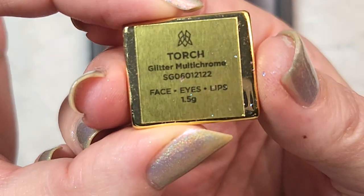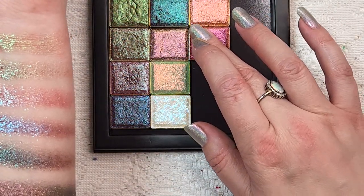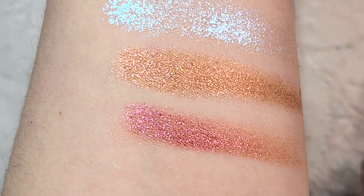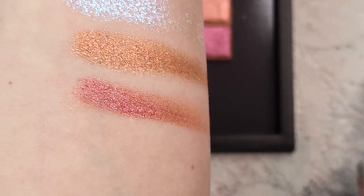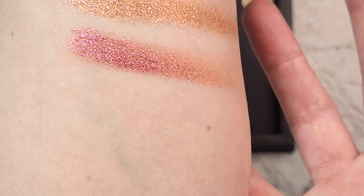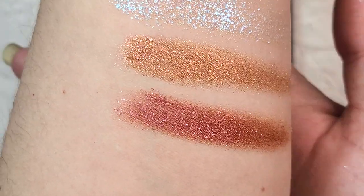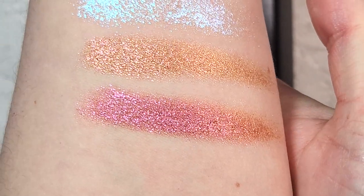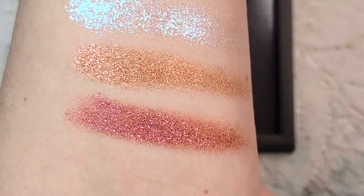Last but not least we have torch, another glitter multi-chrome, so this one should also have that larger particle size. This one has a lot more of a reddy pink to it — the size of the particles in here are just gorgeous. This one also isn't as intimidating as I was worried it could be, but you can build it up to whatever level of intensity you'd like. A second swipe of torch — another one that would have been really nice for fall. You're getting more of an orange shift at the edges with that pink at the face. So that last one was torch.